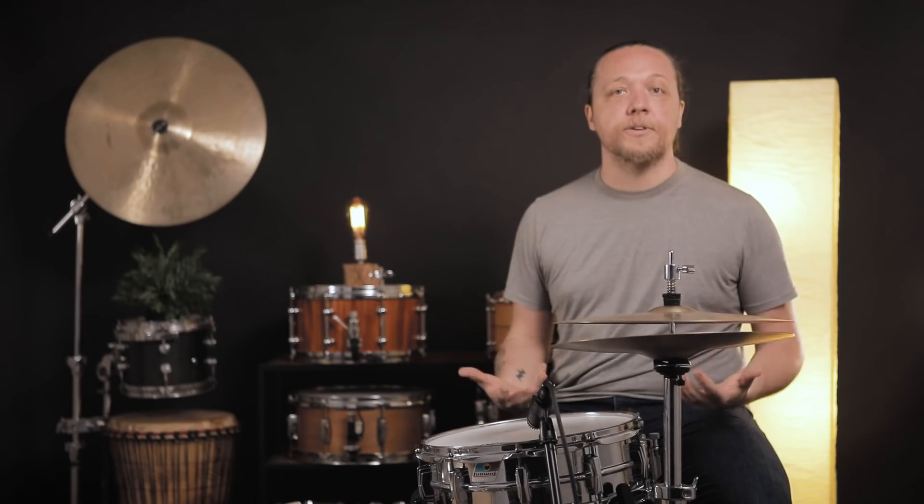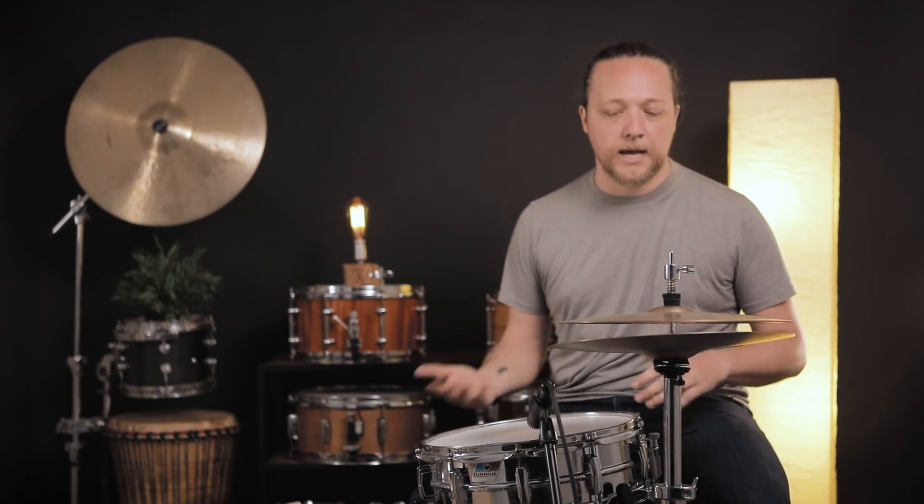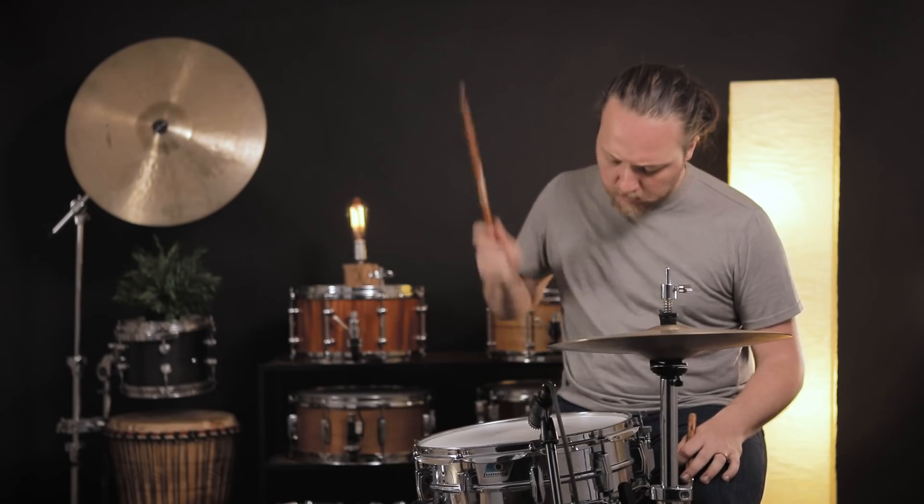What it is, is you're playing your drum, you're hitting a lot of backbeats, or maybe you're doing a lot of loud fills or on the loud side. And you get to the end of the take or the end of the song and the drum's out of tune.